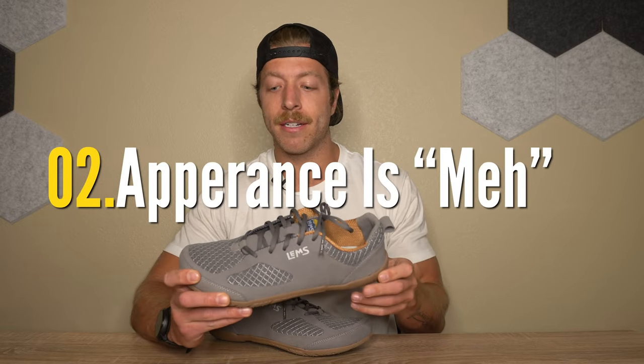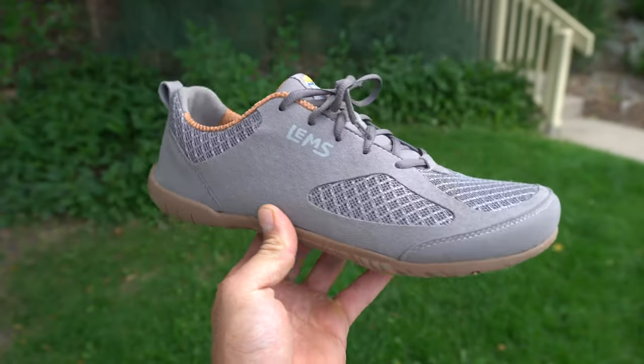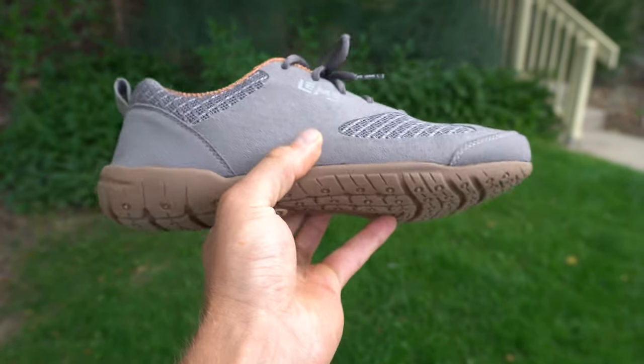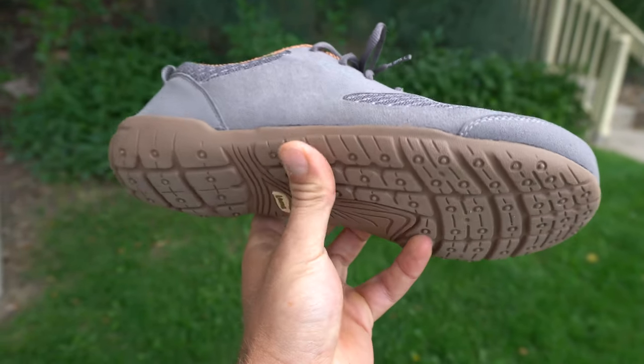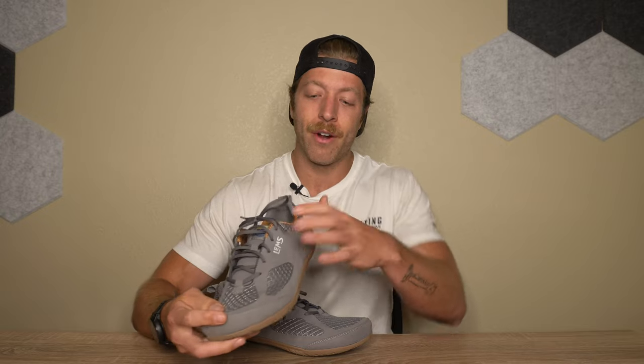The second con is that the shoe looks blocky and I don't think it has the best appearance. The toe box is pretty thick and looks clunky, and the outsole wrap back on the heel also looks very blocky. I think the overall upper could have a slightly lower profile look for daily wear, and the outsole construction looks a little cheap in the heel — especially for the price point of this model.